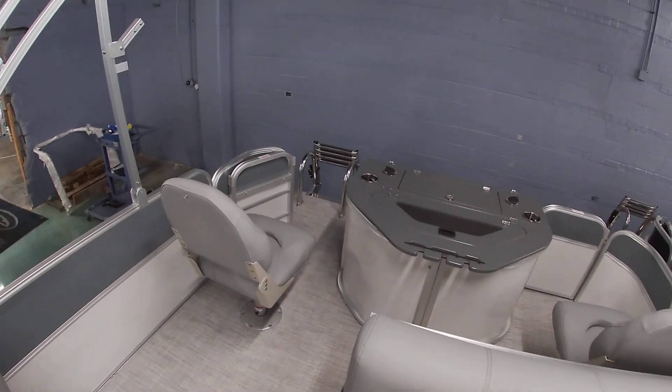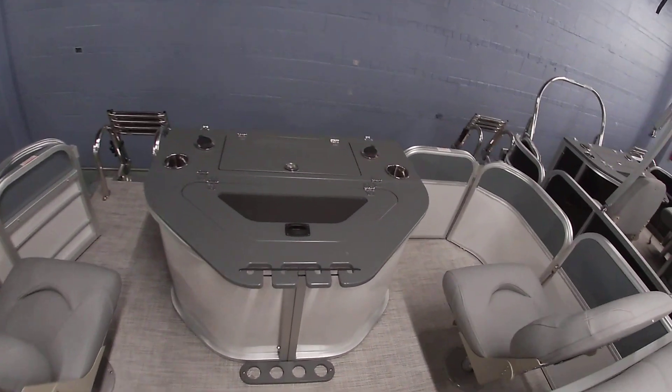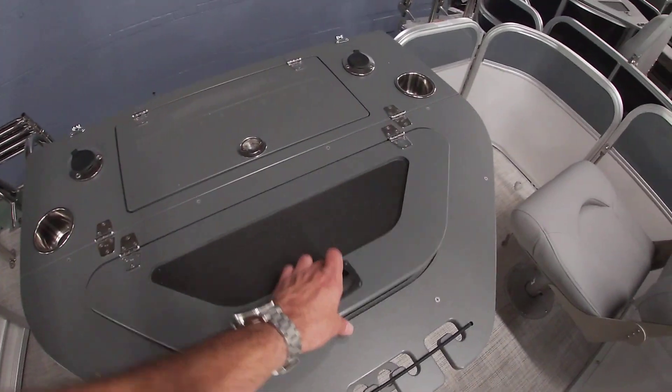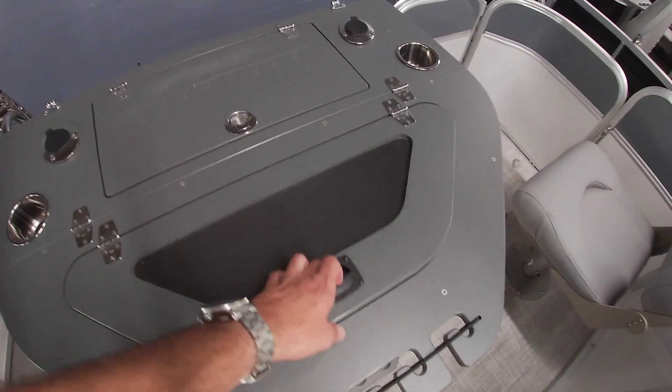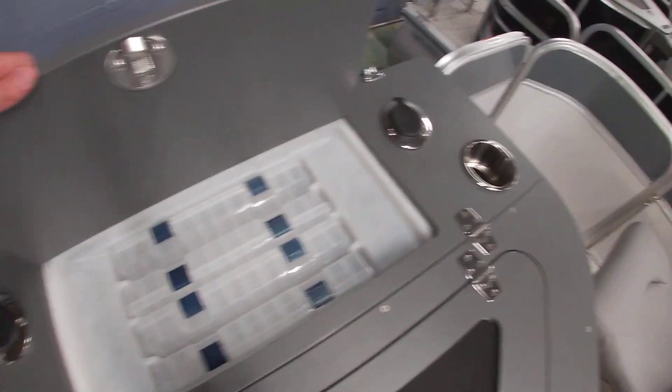In the back there are two more seats that are removable and swivel, as well as your livewell with partition. You also have some additional tackle storage with rod holders on each side.